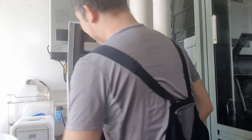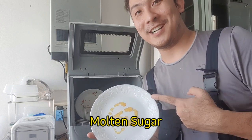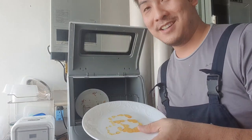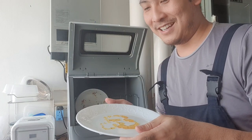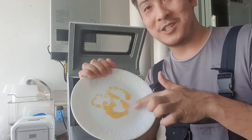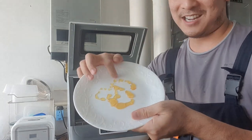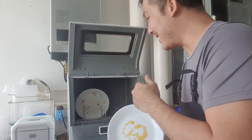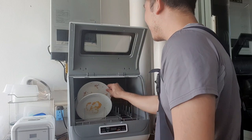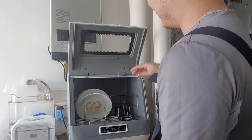Last but not least, this is molten sugar. I don't think we normally do this, but just to stress test this thing and see how well it does - look at that, it's hard, it's dry, it can't be scraped off. This would really test the strength of the machine. I'll put that in there, making sure there's enough space between all the dishes.